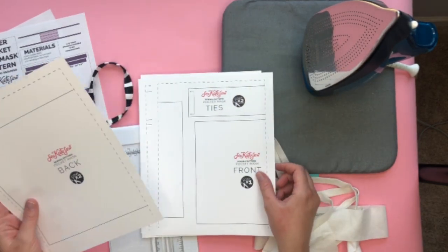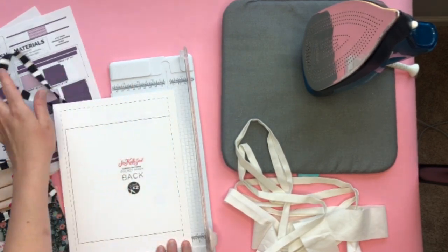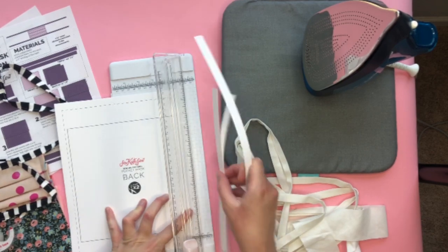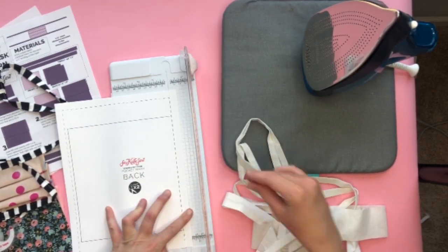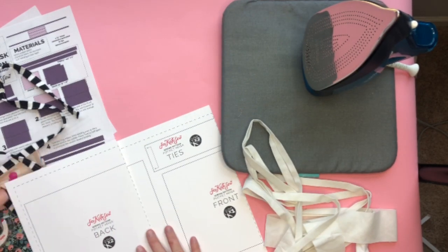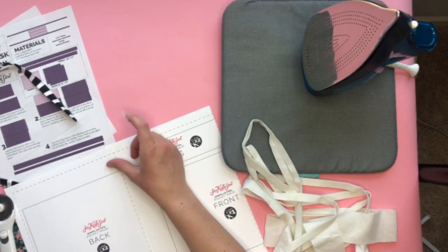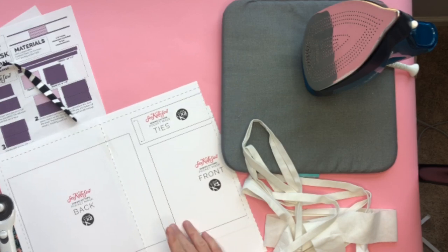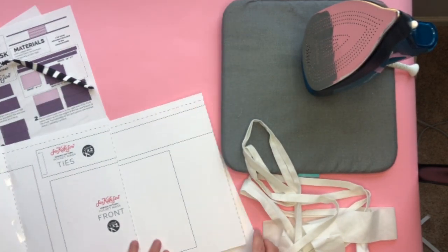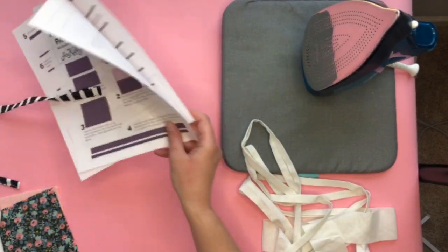On my blog you can print out the pattern pieces. They print on regular standard paper and then you trim them and tape them together. You can trim with scissors or use a paper trimmer and just trim up the dotted lines — you only need to trim the sides. I printed on cardstock because it makes a sturdier template, but you can also use a rotary cutter with the measurements provided on the blog post.